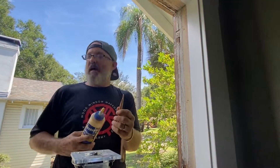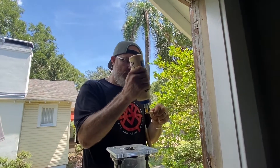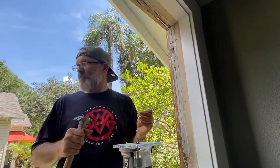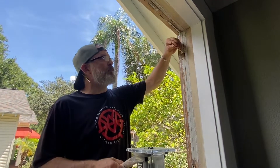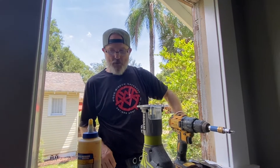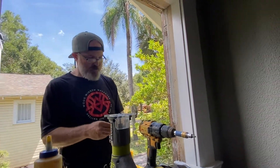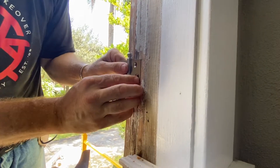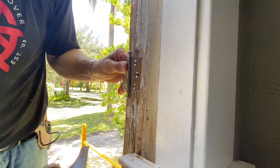So that I have a good secure anchor for my screw. You don't want to be screwing around with spinning screws. Let me put this guy in real quick, drill my holes so that it's already there, already in that groove.